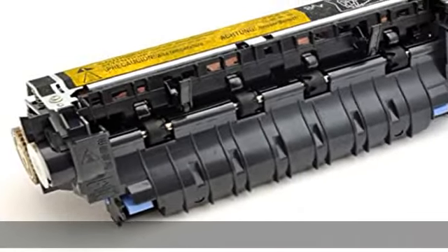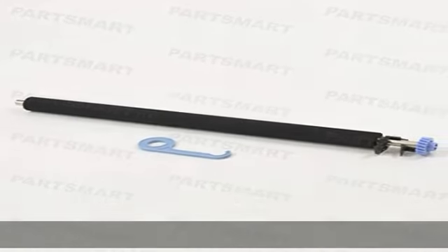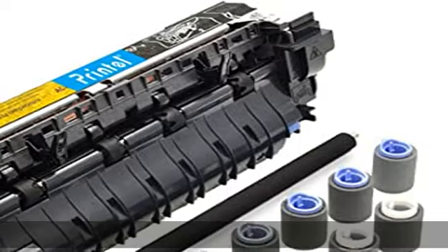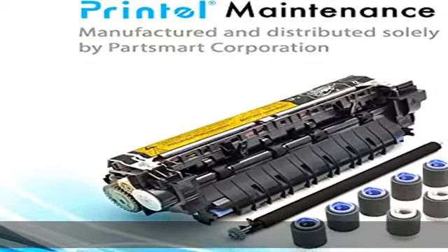Number 1 choice for printer maintenance and repair needs. The use of our parts does not void your machine's warranty. PartSmart offers a 3-month 100% satisfaction guarantee after the date of purchase and provides friendly, easy to reach support.